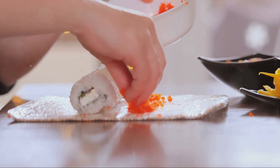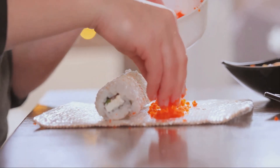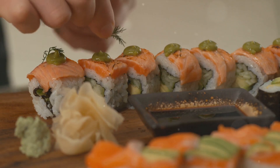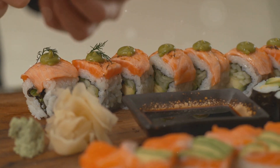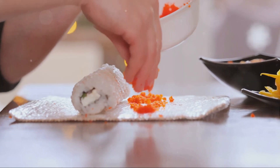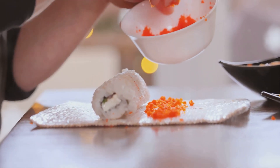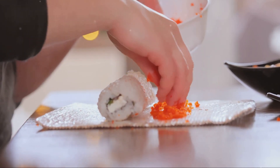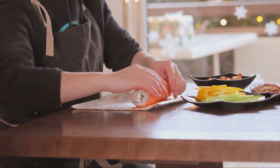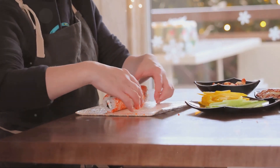Remember, the beauty of making sushi at home is that it's all up to you. You can experiment with different ingredients, try new combinations, or stick to the classics. There's no limit to the masterpieces you can create in your own kitchen with a bit of practice and a dash of creativity. So why not give it a go? Roll up your sleeves and start rolling some sushi. Dive into this exciting culinary adventure and let your taste buds guide you. Thank you for joining us on this sushi-making journey. Don't forget to like, comment, and subscribe for more delicious recipes. Until next time, keep rolling.